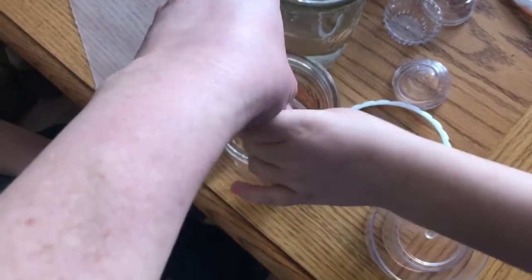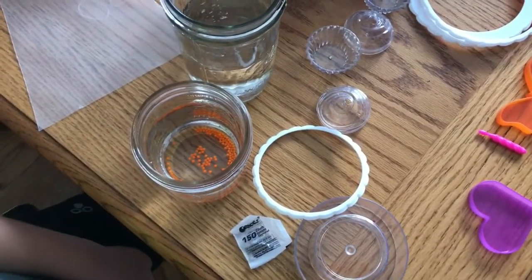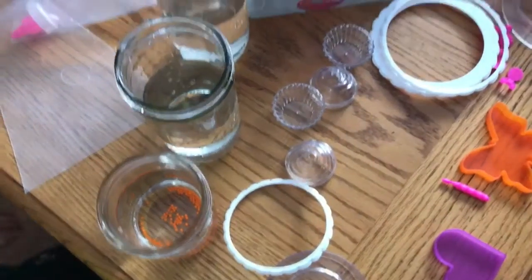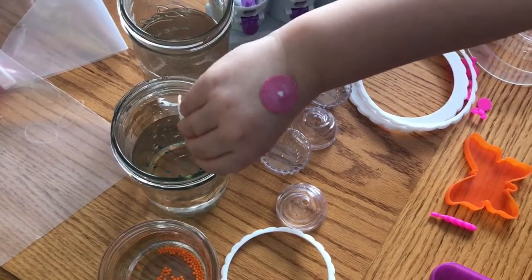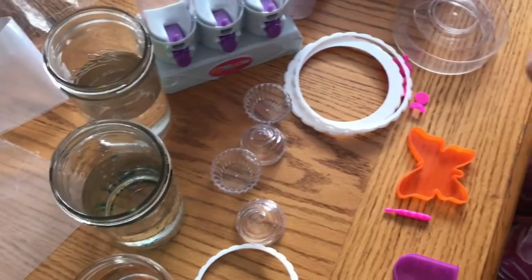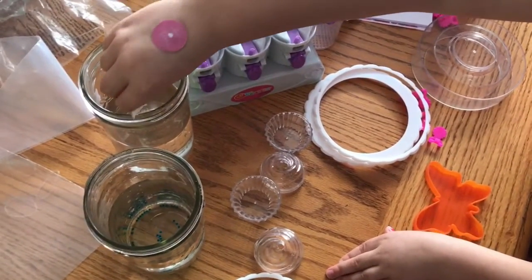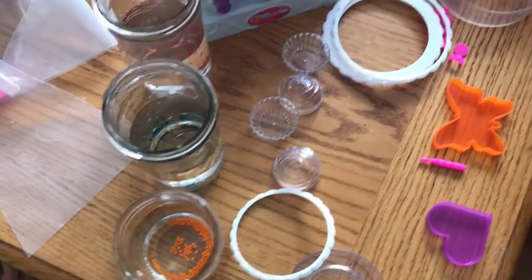And then wait for four hours. Then you get your other packet and pour it into another jar. And then you get your last packet and pour it into the last jar. And wait for four hours.